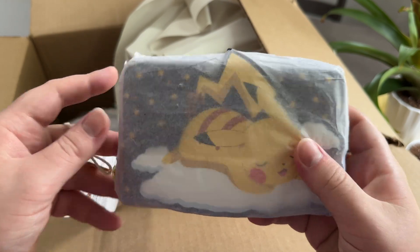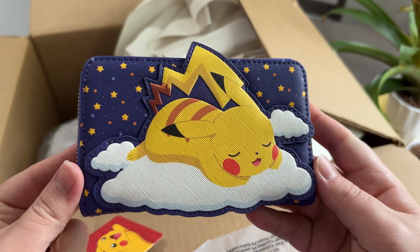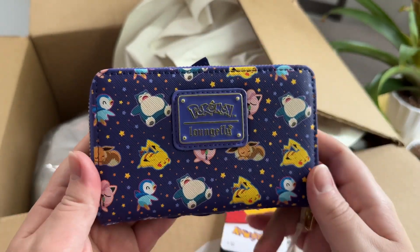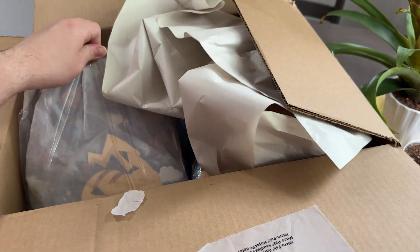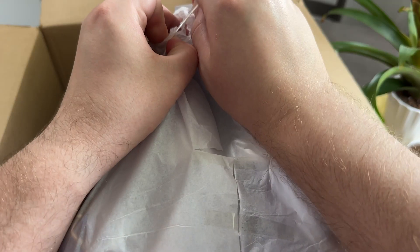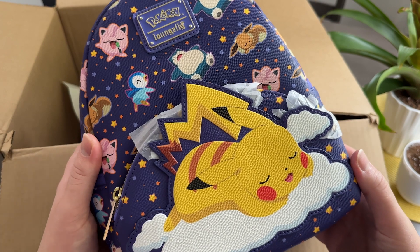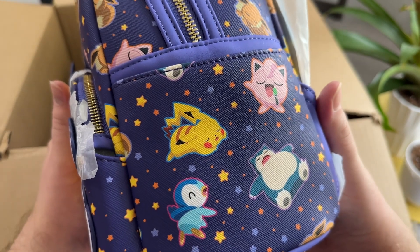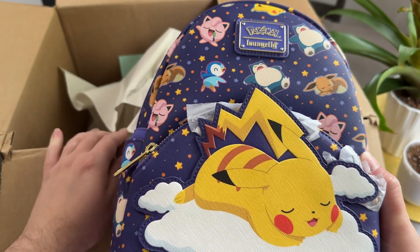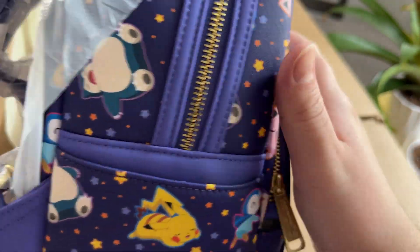It looks like we have the sleeping Pikachu wallet — very adorable. We're going to take a better look at each of these things after I get everything out. And here we have the matching sleeping Pikachu backpack, which features a lot of cute sleeping Pokémon. I kind of had an idea that might be in here, which is why you might see sleeping Jigglypuff and also a moon in the background.